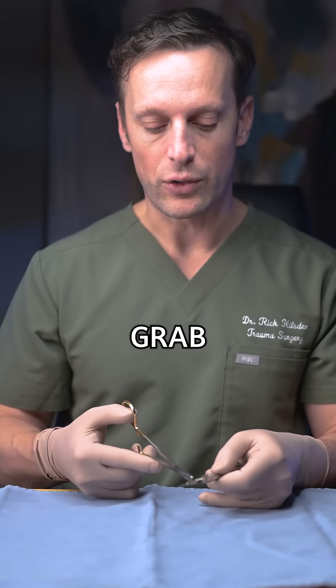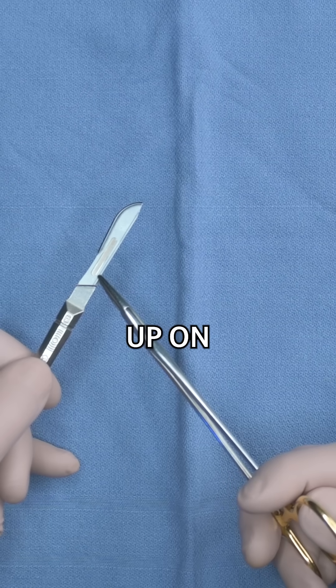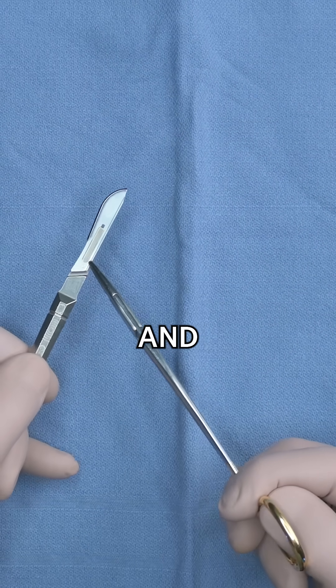To remove it, you grab the bottom edge, pull up on the back of the scalpel, and then slide it off.